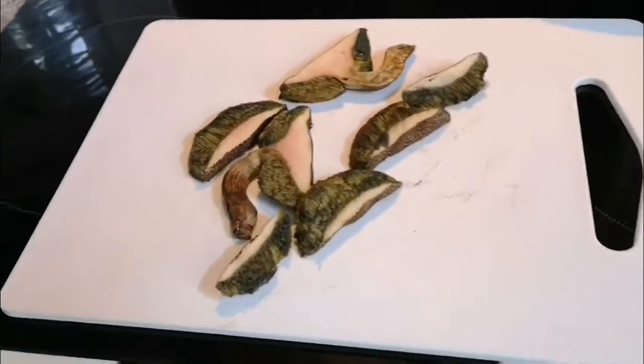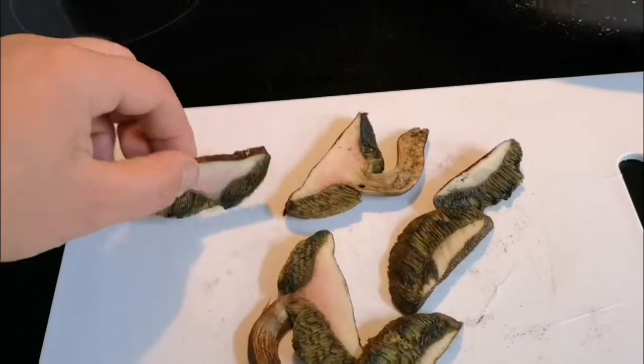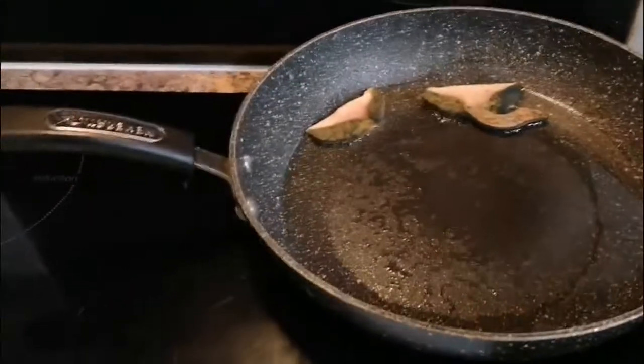Welcome to my channel! Today I'm going to prepare boletus porcini — a very delicious mushroom. Add a little bit of cooking oil, heat it up, and slice up the mushrooms.